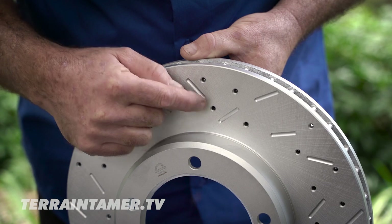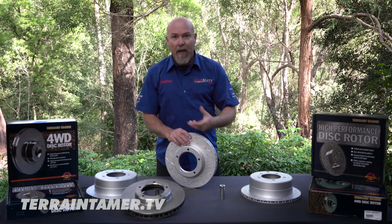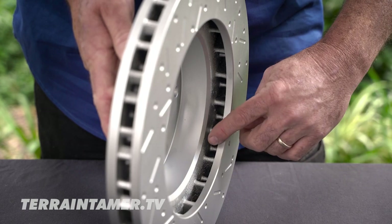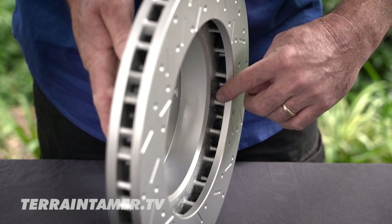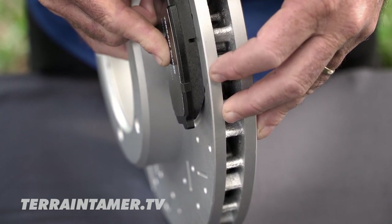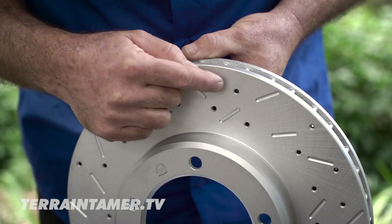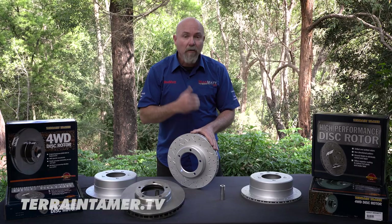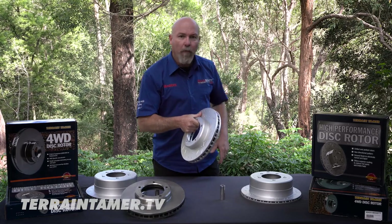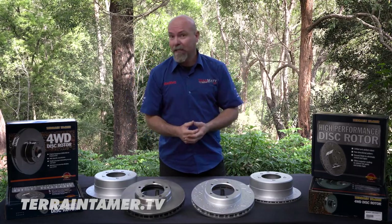The cross-drilled holes are all about handling the off-road environment. Water, mud, and grime can travel through into the inner section of the rotor and are carried away from the brake pad, keeping the brake pad surface nice and clean. One challenge is these cross-holes blocking up with dirt over time. They will self-clean to a certain degree, but as part of your vehicle maintenance, pull the wheels off and ensure all of those cross-holes are clear so you're getting maximum braking performance.